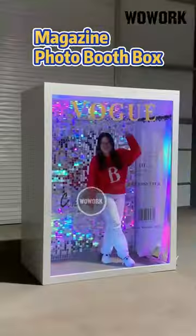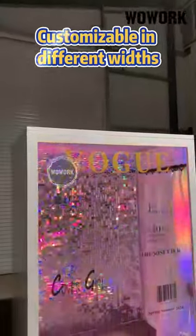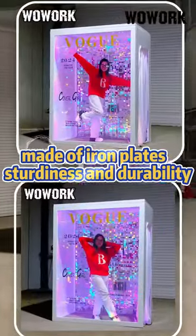Woolworks Latest 2024 Magazine Photo Booth Box. Customizable in different widths, made of iron plates, sturdy, durable, and reusable.